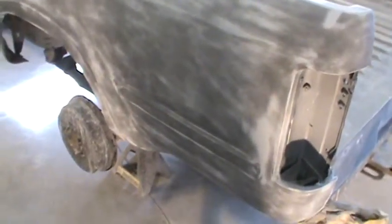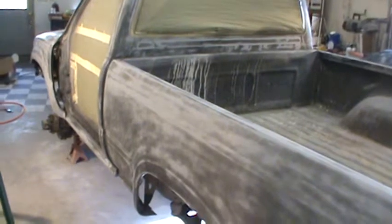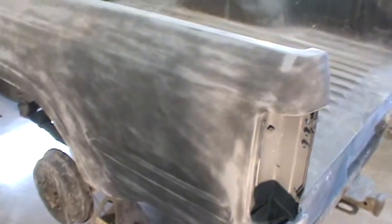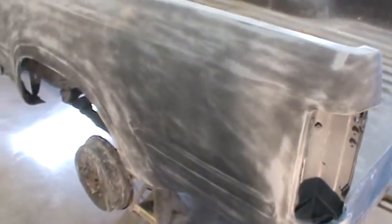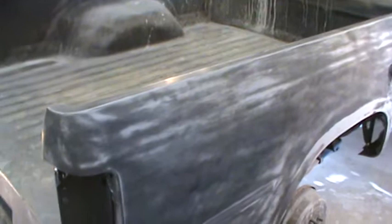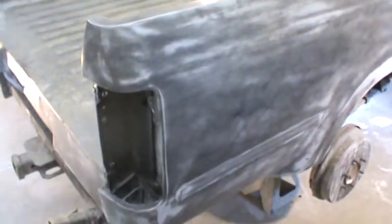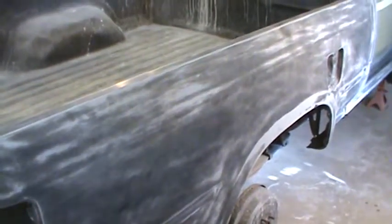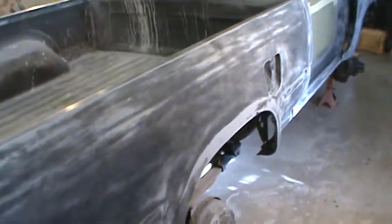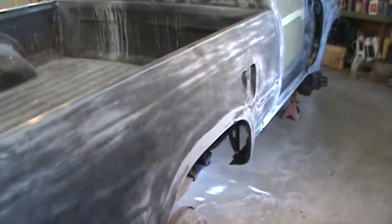Now, back to the sealer again — a test panel is what I should have done. I didn't do it and I should have. What happened was the settings on my gun: for one thing, the air pressure. I had the air pressure way too low. I do use an HVLP gun and I never shot sealer before. The air pressure should have been way higher. I looked it up on the internet — typed in what I was shooting — and it said 25 to 30 PSI at the gun.